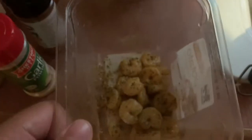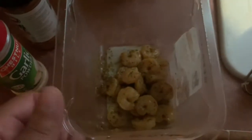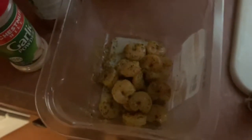Cajun style seasoning is optional, and black pepper too. We're going to cook the shrimp for a few minutes and once we see it change color it should look like this. I'm going to repeat the same steps for a second batch of shrimp.